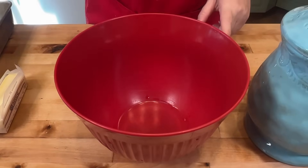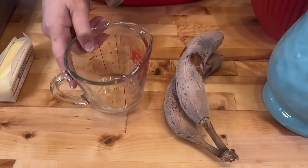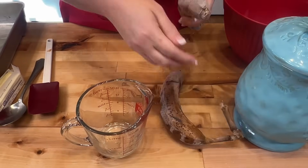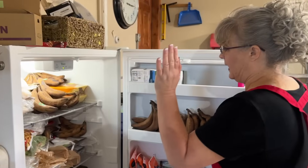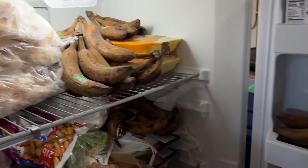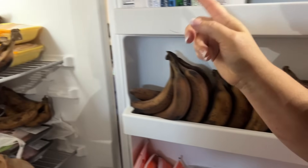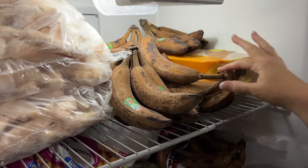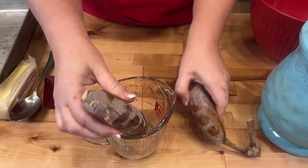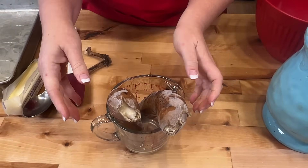Starting here, I am making banana monkey bread. I saw this recipe and I knew I had to use my bananas - I got all these bananas for free. I've been eating on them, so I'm looking for banana recipes, and this is one that I'm sure is going to be delicious. The bananas aren't defrosted yet, so I'm going to throw these in the microwave and show you how to defrost them.